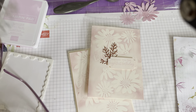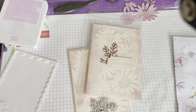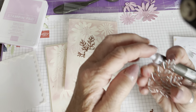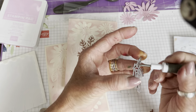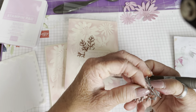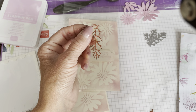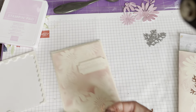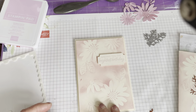I'm just going to use my pokey tool to get that out of the die — always helps to put my glasses back on! This is one of those dies where, particularly with a light colour, you pick it up and think 'where's the die cut gone?' — and it's still in the die. Be a bit gentle pulling it out because you don't want to rip it. Poke it all out, and then we're going to add that by tucking it behind the greeting.